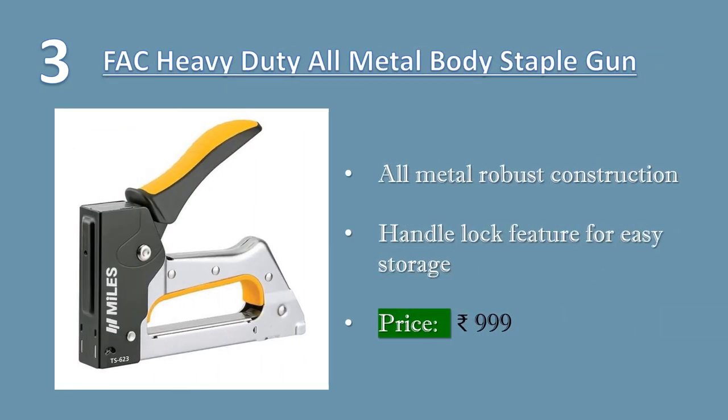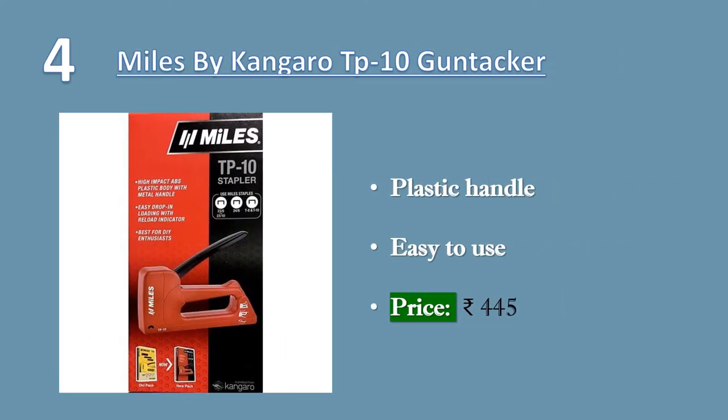Number three: heavy duty all metal body staple gun. All metal robust construction with sleek design and no loose parts. Used for beading, picture frames, iron boards, canvas, upholstery, leather, etc. Easy drop-in loading with reload indicator, handle lock feature for easy storage. Price: 999 rupees.